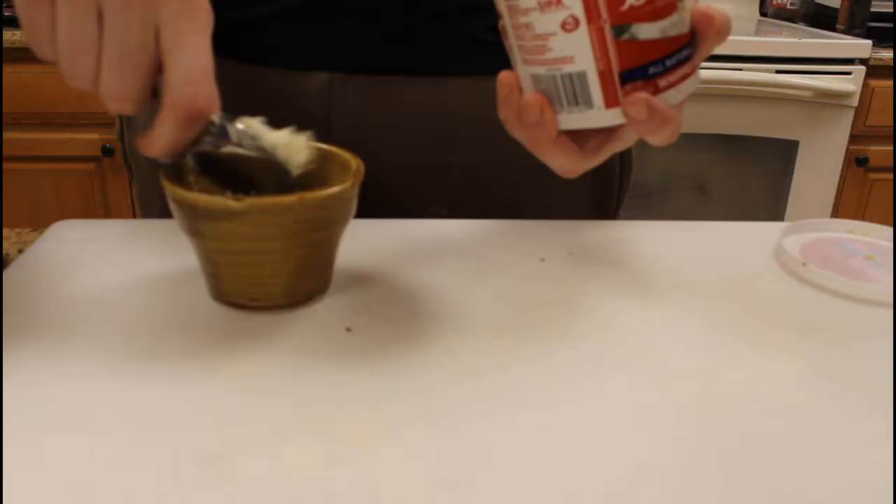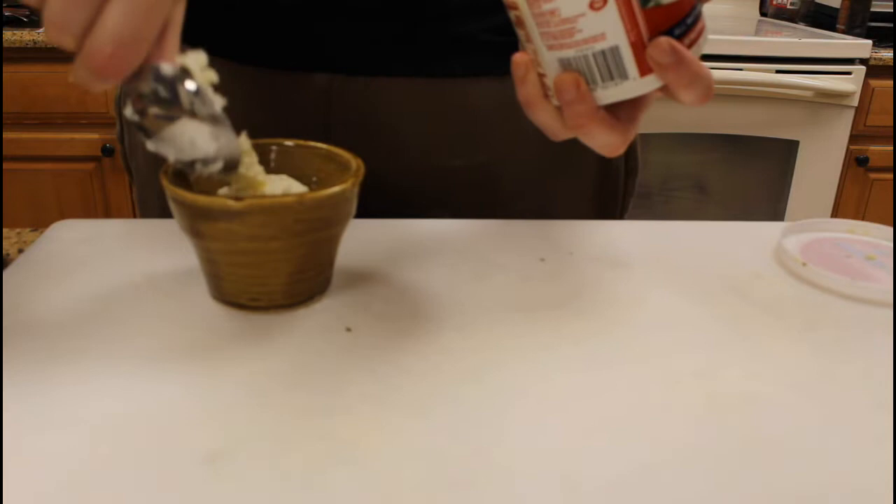In a little microwave-safe container, you're going to put some butter, parsley, and Italian seasoning that we are going to be putting on the crust of our pizza.